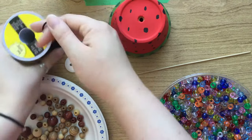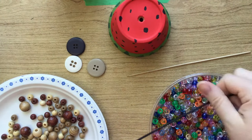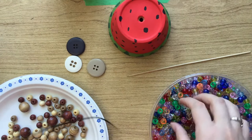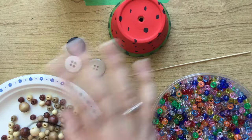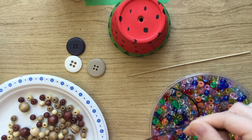Cut a length of string for each one of those strands, and then you're just going to thread your beads or spoons or whatever onto your string, and then we'll go from there.